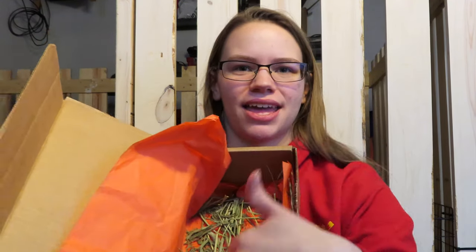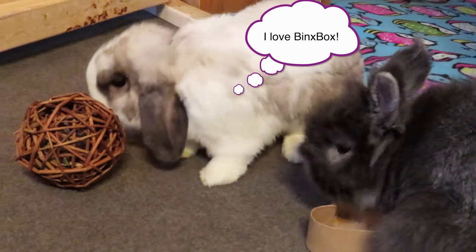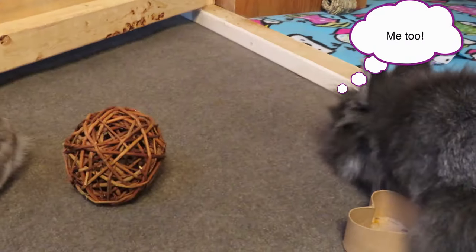I definitely like the all-natural sunflower heads and the goji berries — I'm very excited to try those. Last but not least, there's a bunch of hay in the bottom — this is Small Pet Select Timothy Hay. It's in the bottom of every box, just about a handful, which I think is a really cool thing that they include.